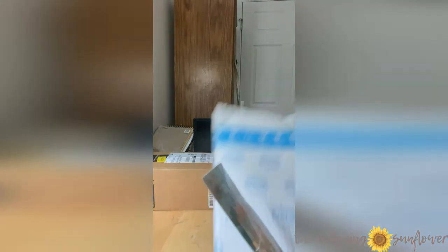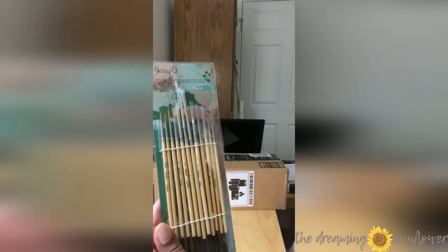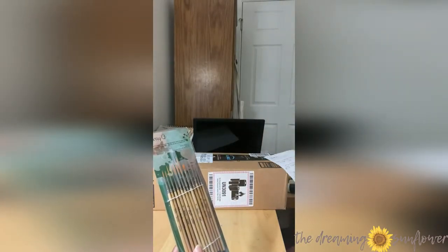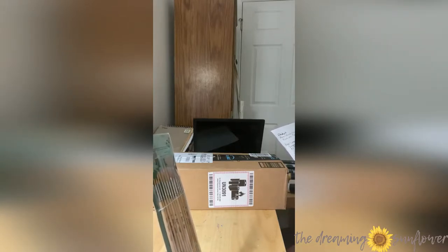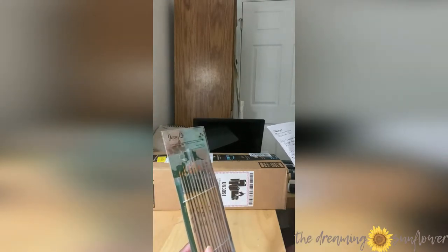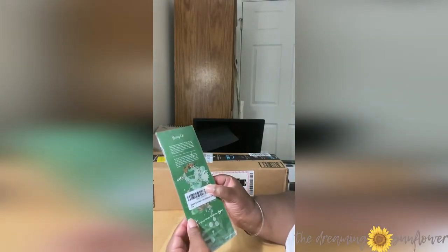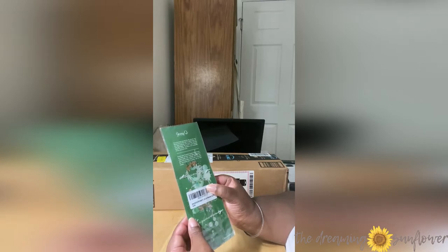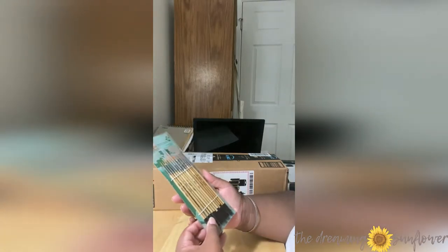This is a Jerry Q. Art 12-piece detail set, gold synthetic — which I guess is like gold tagline — a detail brush set. It was only $8.99 and it comes in some nice packaging. I've never had this brand before, so this is really good. This looks really, really nice.